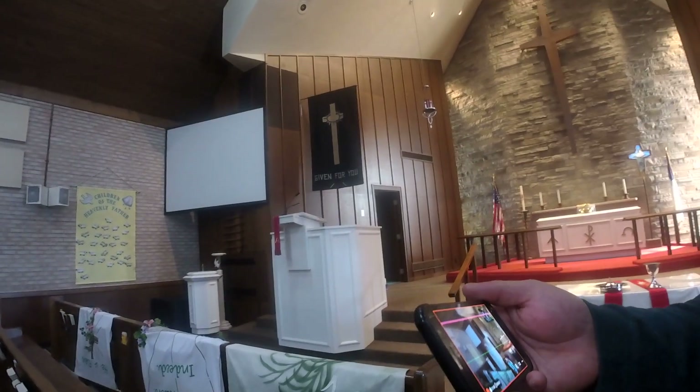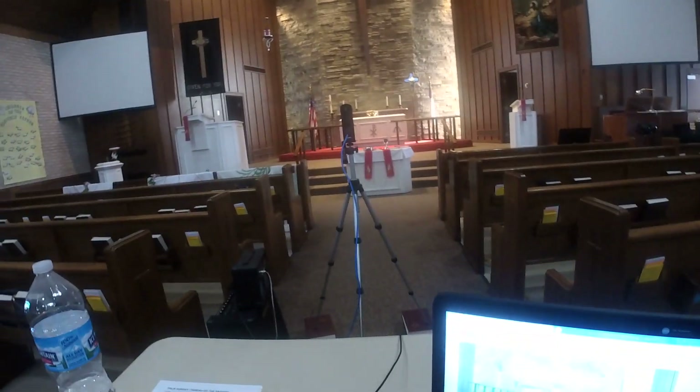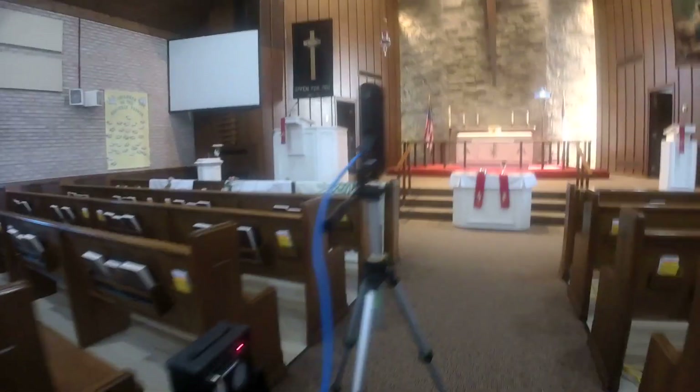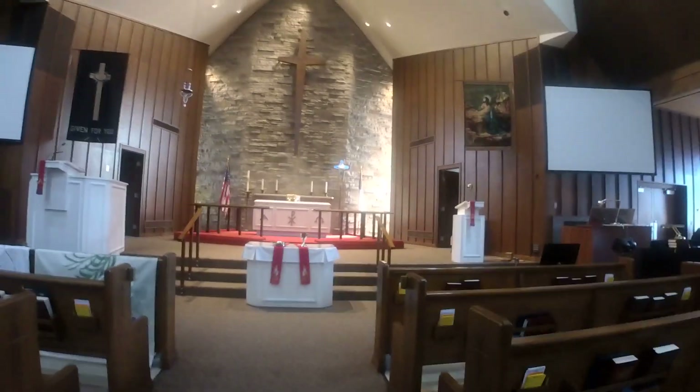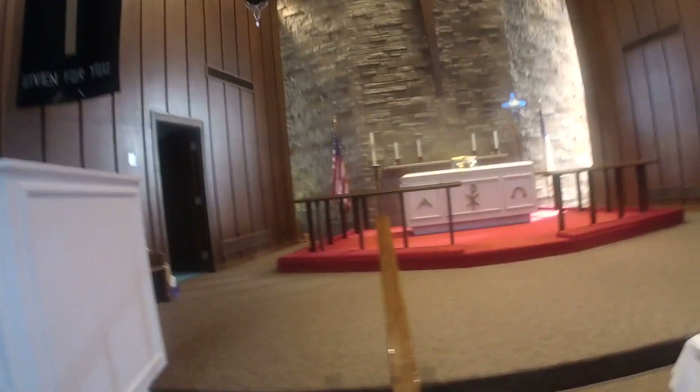Maybe down the road it takes getting a better camera. But also just trying to let you know how close the camera actually has to be to get the picture you're seeing. I am in the third row, quite literally in the third row, and that's about as close as we can get where we can still get everything in the shot — the pulpit, the altar, and the lectern.